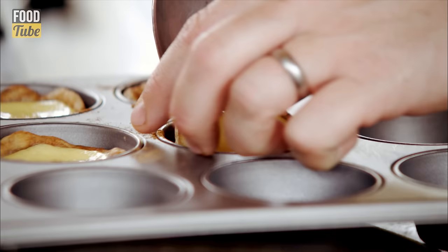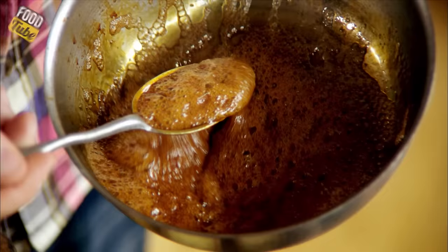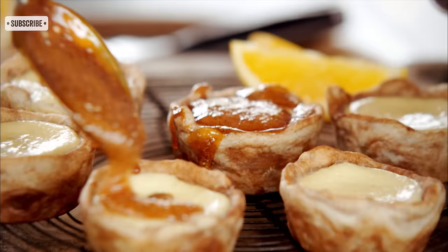Can you see how the tarts have plumped up? I'm going to get a little spoon in there and get it under — happy days. We've got caramel — it's like molten lava — and then just pour it on top.